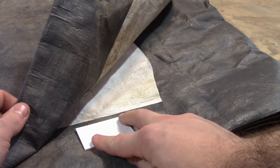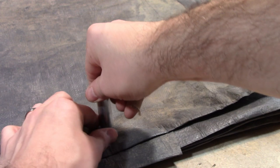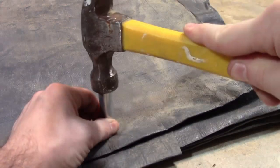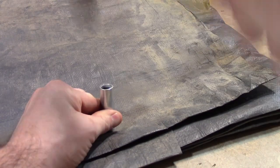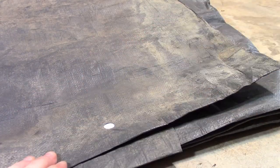So, you take your strike plate, put it under the tarp, take your hole punch, set it on top of the strike plate, and pound a hole in it, like so.